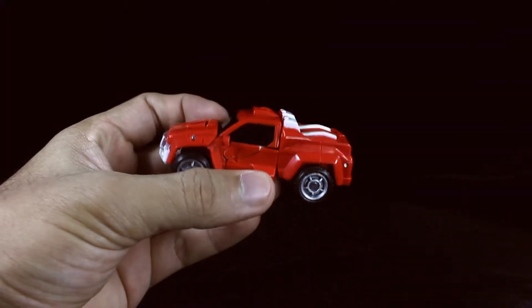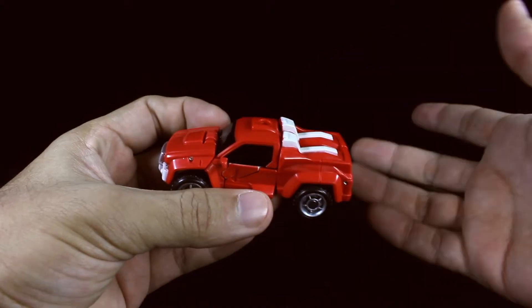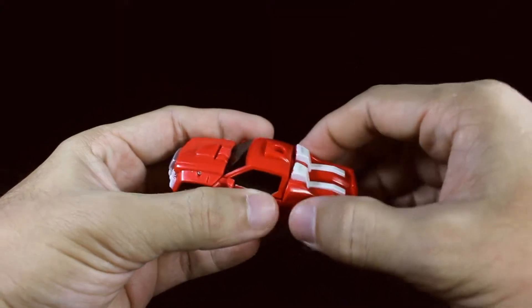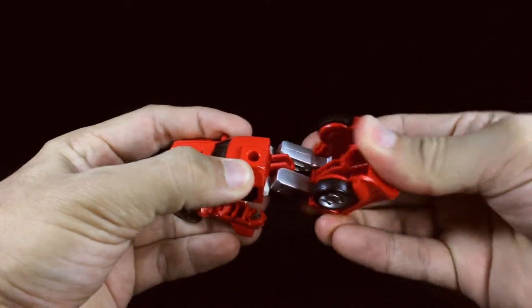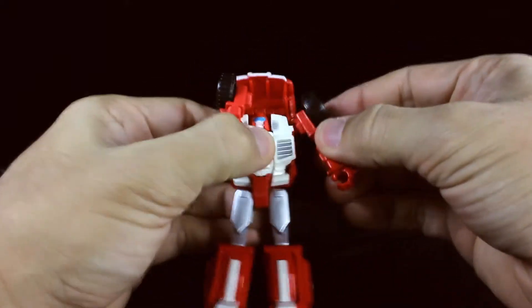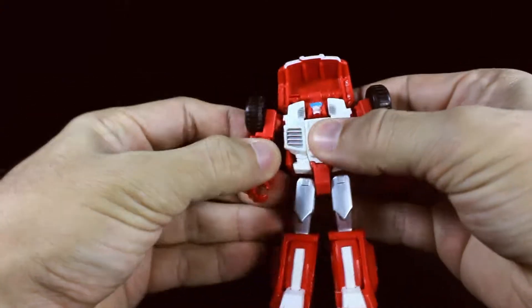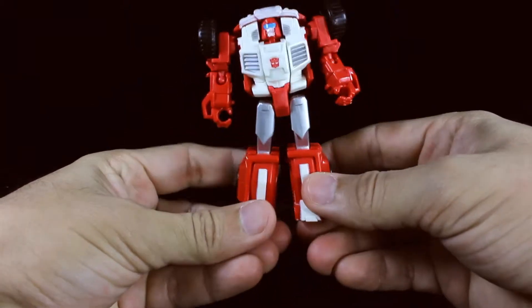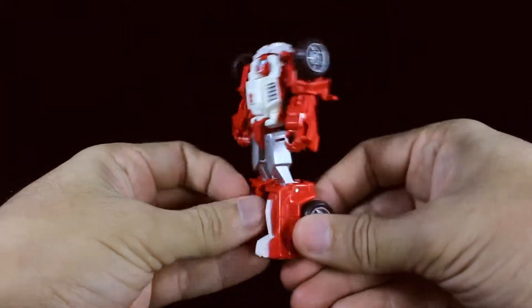To transform him back into robot mode is even simpler. You just start with the legs by bending them backwards, untabbing them, bring the arms down, and bring the front hood down. And there you have Swerve back into his awesome robot mode.